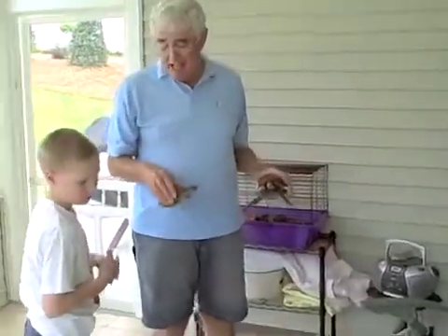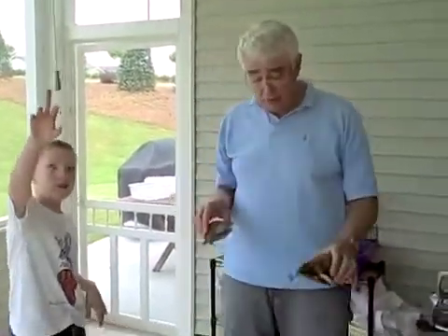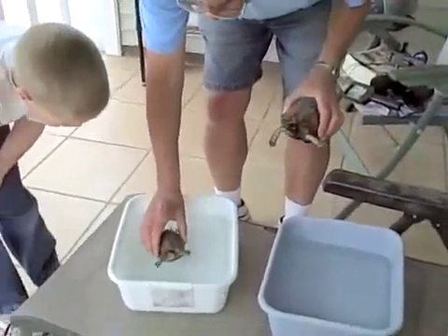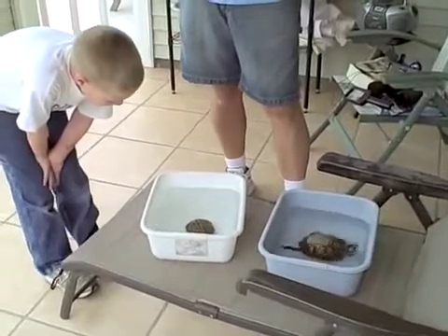After the turtles have eaten, we have to take them out, and at least once a week they have to soak in some water for a while. We've cleaned out their food bowls and we're going to put them in water and let them soak. Notice — if they have to, they can swim, but they don't ordinarily swim, because these are box turtles.